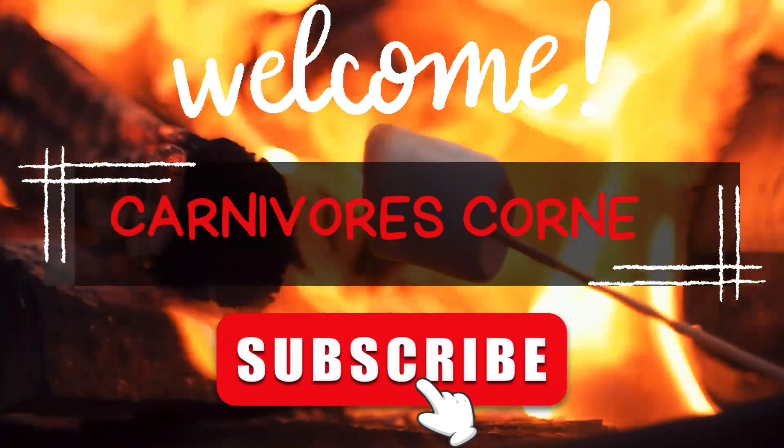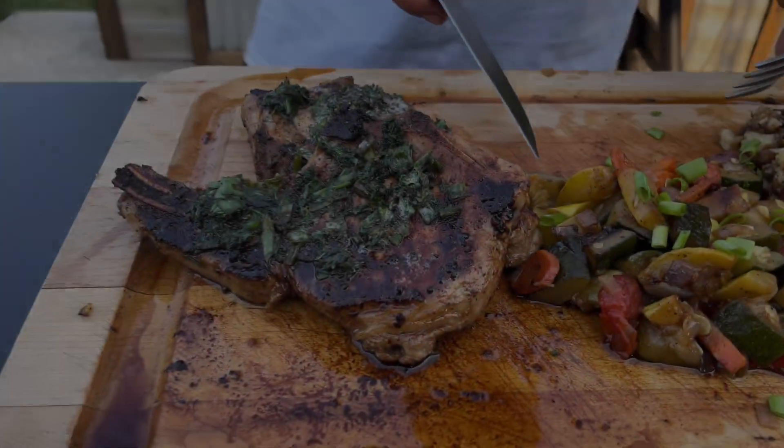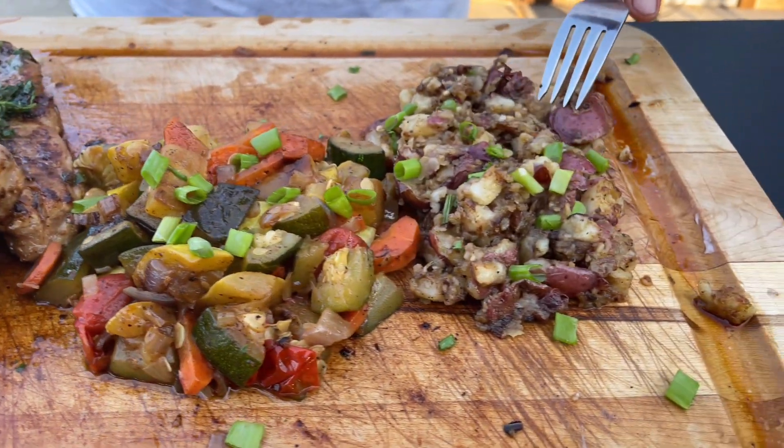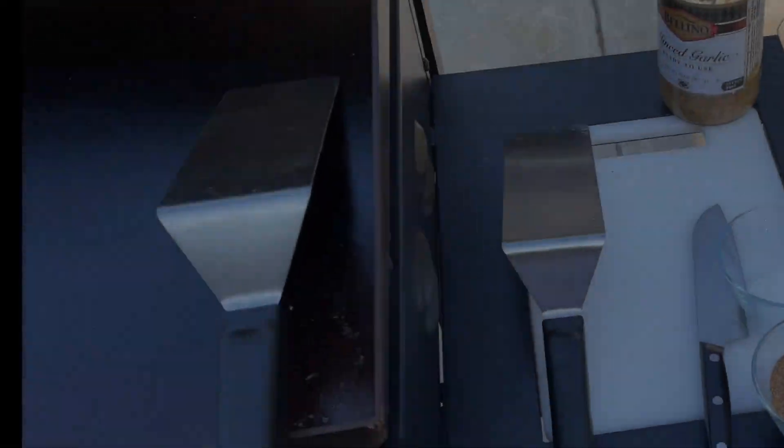Alright, we got a good one for you today. You've been thinking about making pork chops, some summer vegetables, and crispy potatoes? Why don't you try this meal out.